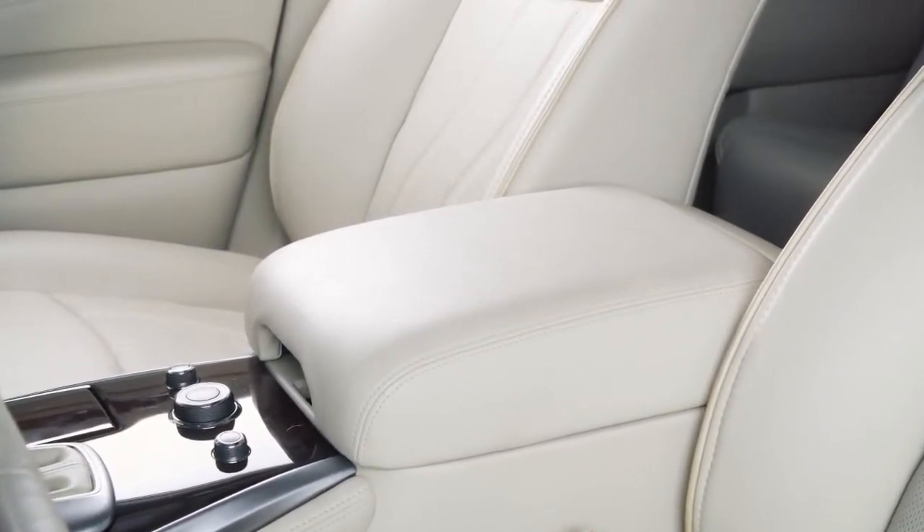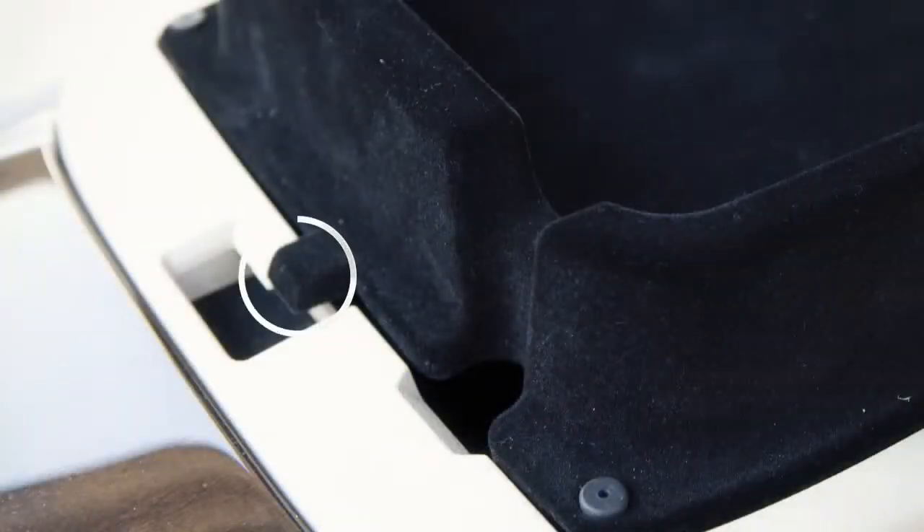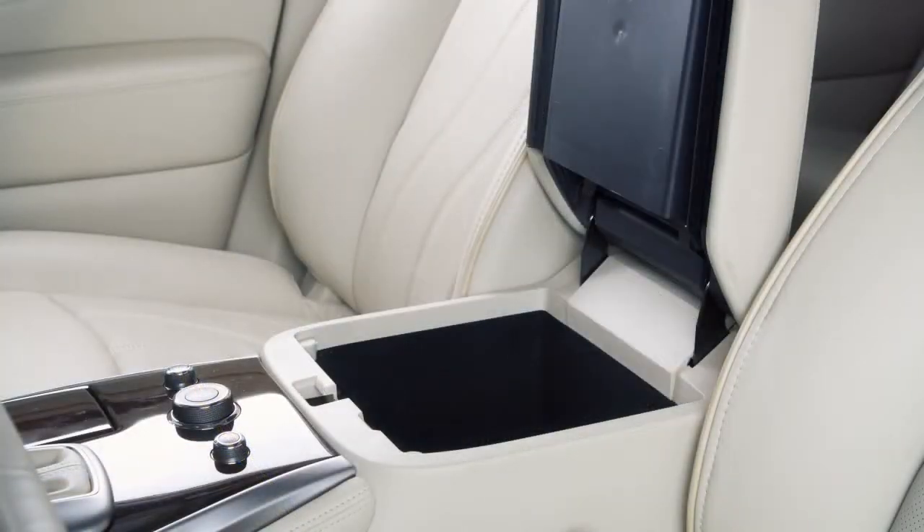To open the upper half of the console box, pull up on the driver side latch. Pull up on the other latch to open the lower half of the console box.